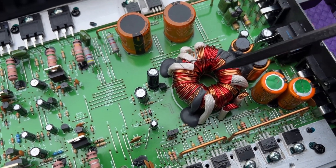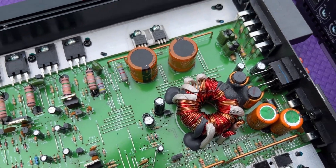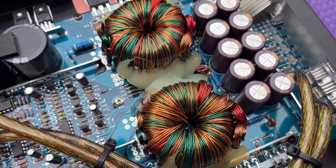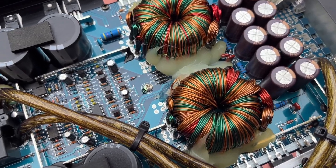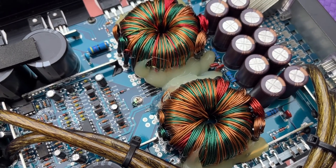These are the donut-shaped multi-wiring type devices that you find in amplifiers. They come in different sizes but they all have this similar donut shape. We're going to take a look at why they're donut-shaped and how these transformers work.